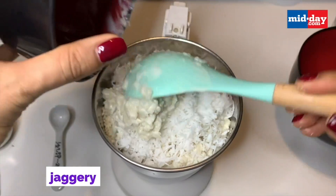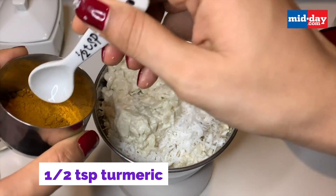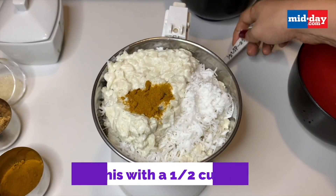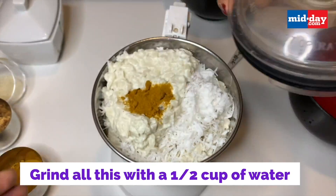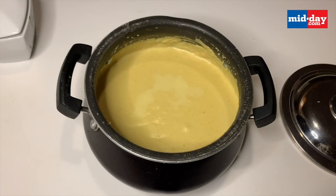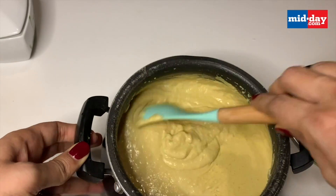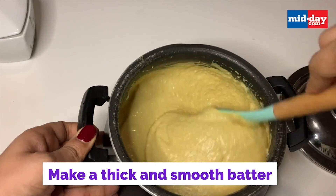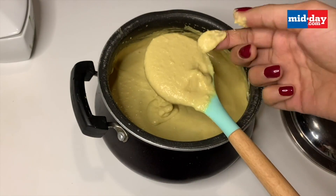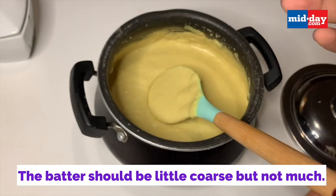I also added the jaggery a little later, and I'm adding half a teaspoon of haldi right now. I added about a cup and a half of water to grind the whole batter — make sure you don't add too much water. The batter should be thick and smooth with just a slight coarseness of the rice on your finger, but not too much.